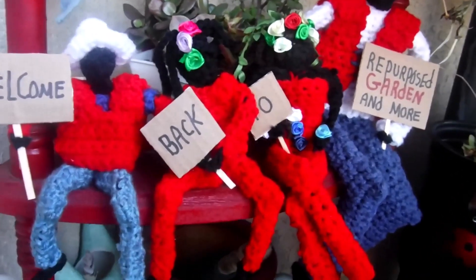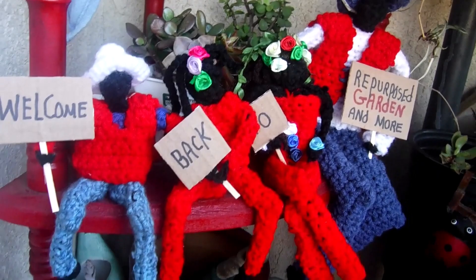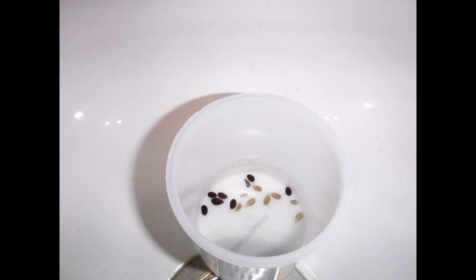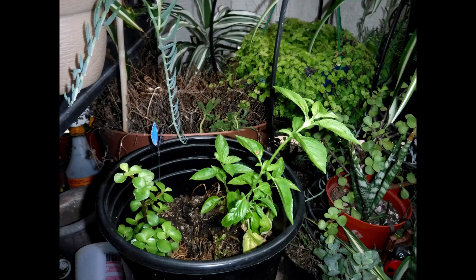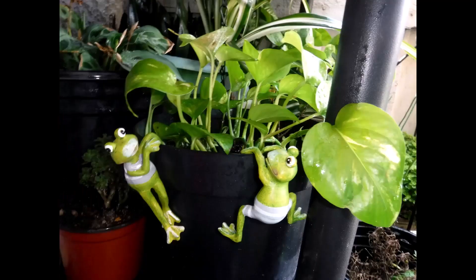This is the Gardening Family, welcoming y'all back to my gardening channel. Welcome back, gardening fantastics, my garden family. I hope that you'll enjoy this gardening episode and hopefully it'll inspire you to want to garden too. Thanks for your time and support.